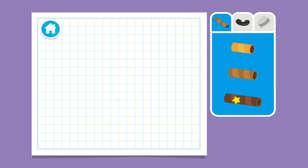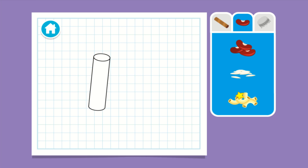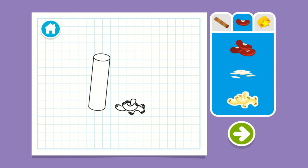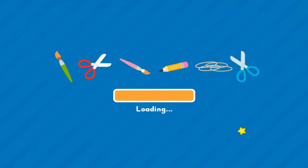Upcycle step one: let's make a plan. I know — we can make a shaker. Let's choose something to fill it with. Let's choose something to cover the top and bottom with. Wait, you all done? Press the arrow to see what's next.